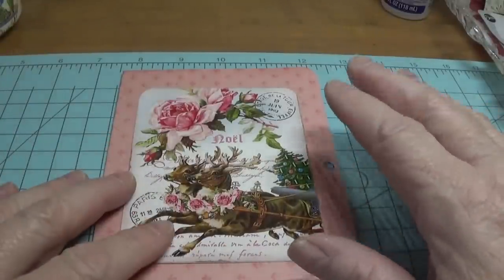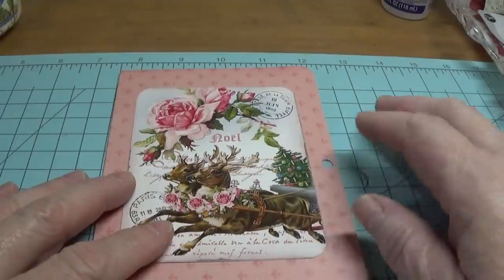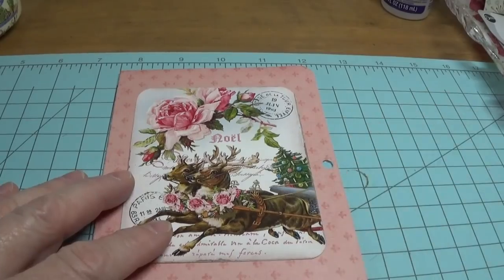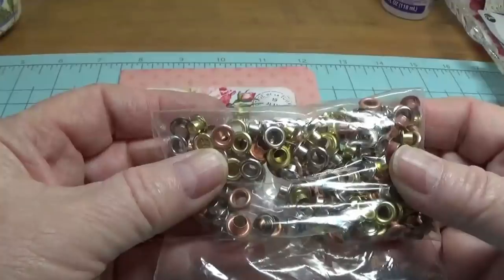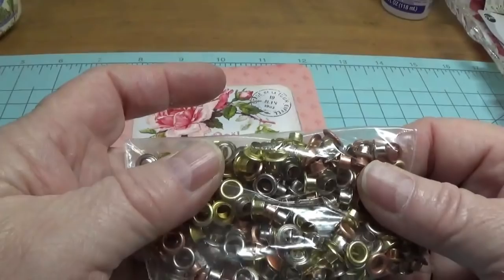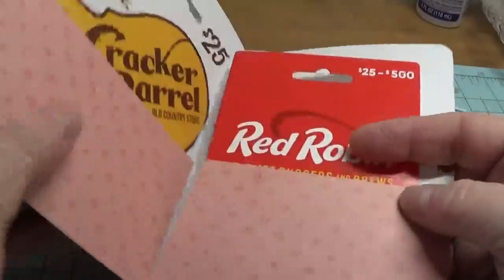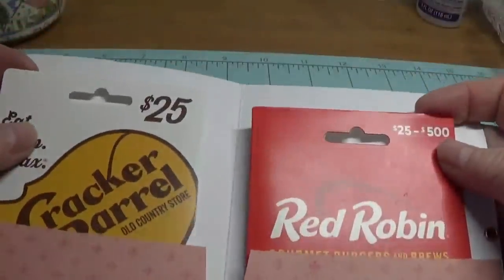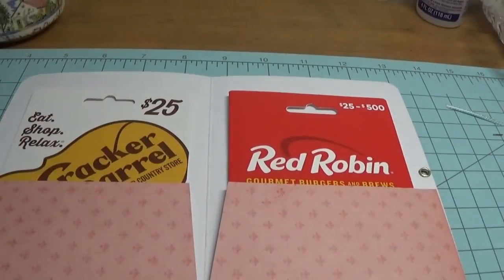I'm going to go ahead and set my eyelets in here off camera. As you can see, I've put a couple of gift cards in here and it fits very nicely. If you'd like, you can also put a little sentiment card in there.